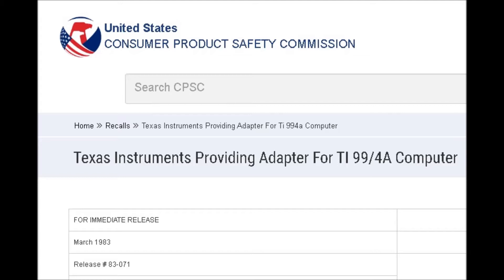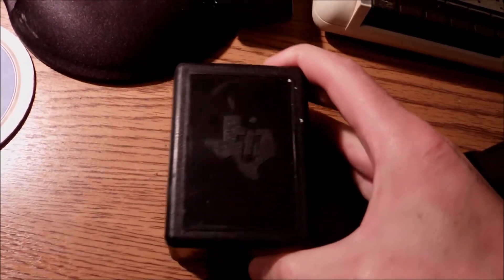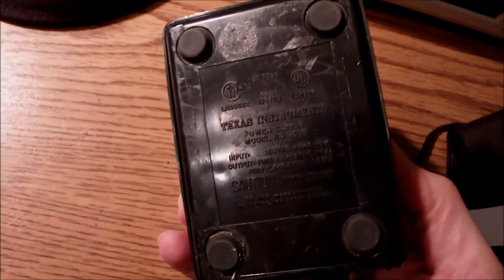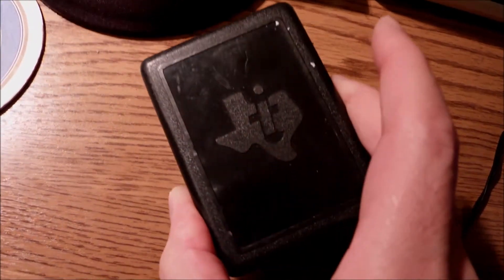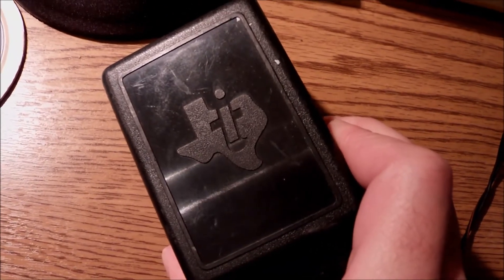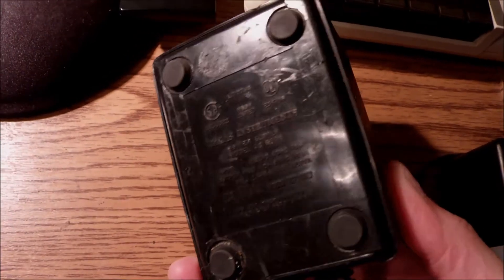We're lucky because now we have the second generation of the power adapters here today, which is much more safe. I used to work with one of these in the past — this is the one that has been recalled. The old type takes 120 volts AC input to give roughly 18 or 19 volts AC output. I don't think it's safe to use this one, so I'm going to use the newer one that came along with the computer and carry on with the restoration.